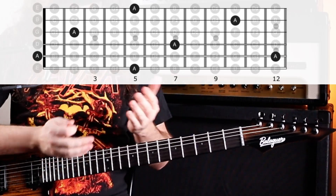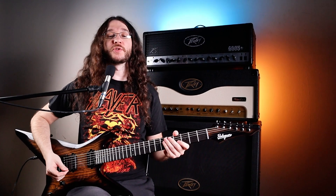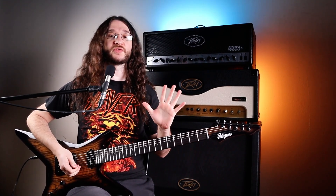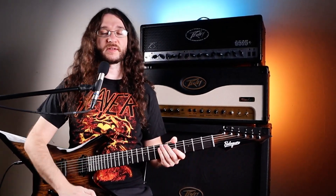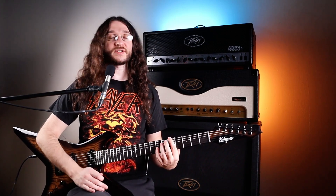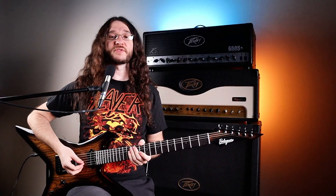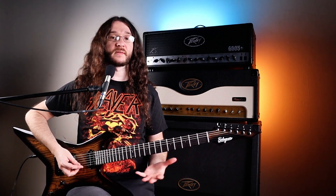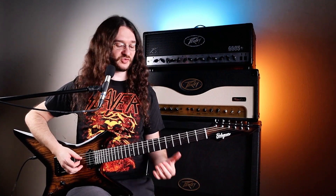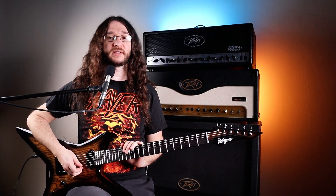Your first step in memorizing the fretboard — get those A's down. That's only six notes, five if you count the two E strings as one. No matter your experience level, you can definitely get those five notes memorized. Depending on your experience, you could take a day to get this down or a week with just the A's — that's also fine. First thing to do: write down where all the A's are on a piece of paper, or look at a picture of where they are, then pick random strings and hit the A as fast as you can. Practice that until you feel comfortable locating all the A's.